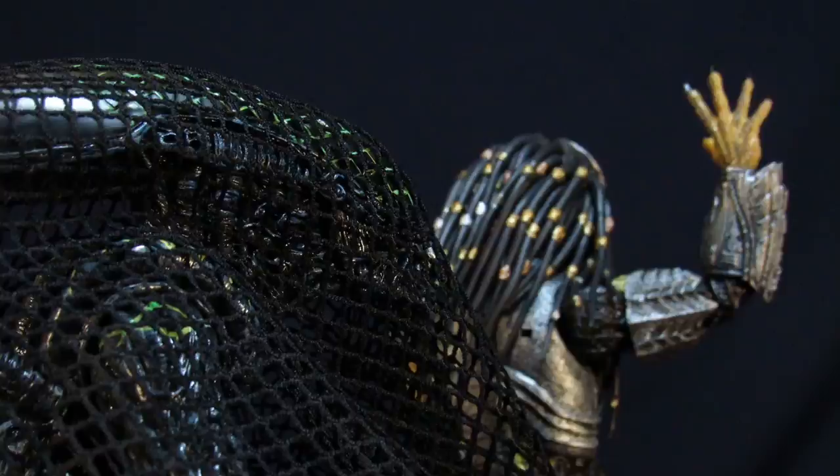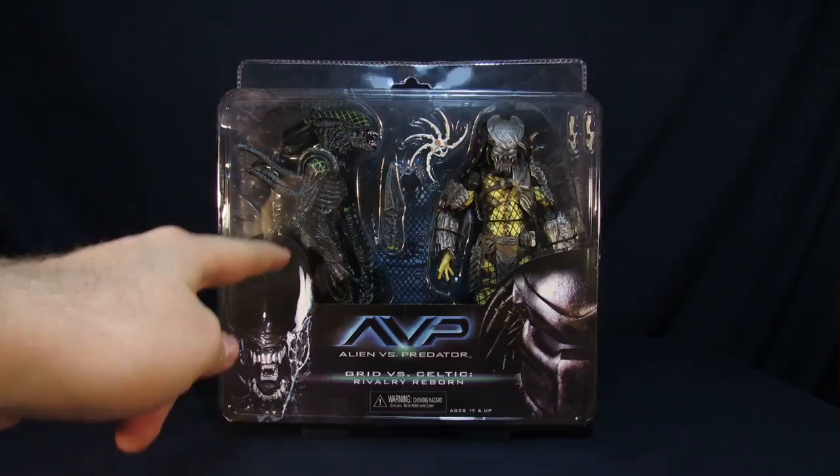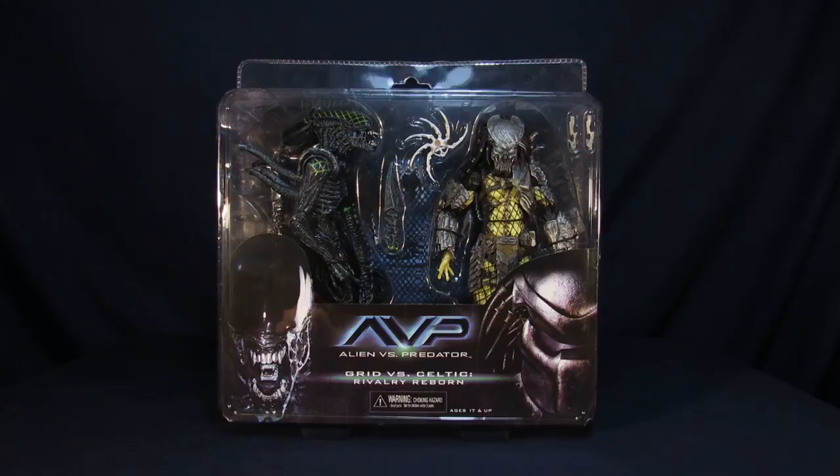Hey, just welcome to Super Important Reviews. My name is Steve. My name is Arnaz. And today we're going over the NECA Alien vs Predator Grid vs Celtic Rival Reborn 2 pack. We'd like to thank NECA for making this review possible.